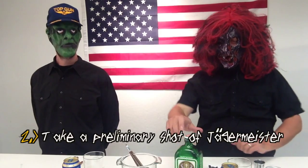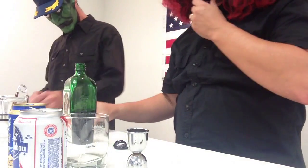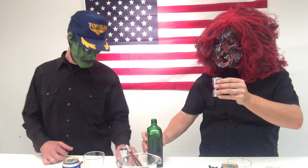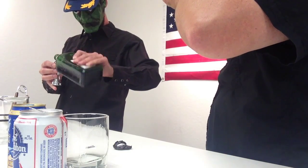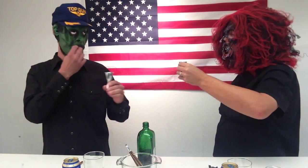Step number two is to take a preliminary shot of Yeagermeister before you begin to drink. This must be served cold. This isn't cold at all — this is actually quite warm. Well, room temperature for me is cold, okay? Because I have such hot blood.